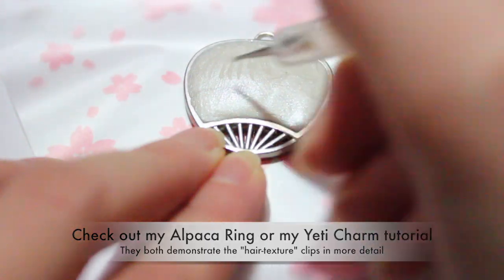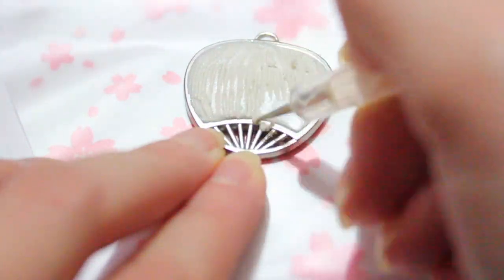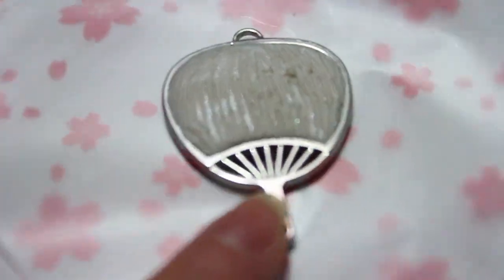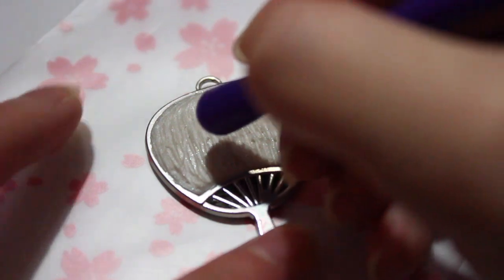Next I am using a dotting tool to add some texture — the hair texture. I do have other tutorials that show this similar technique, like in my Yeti polymer clay charm and my alpaca ring tutorial, which I will link both of them down below. You may want to use different dotting tools to create different hair textures.